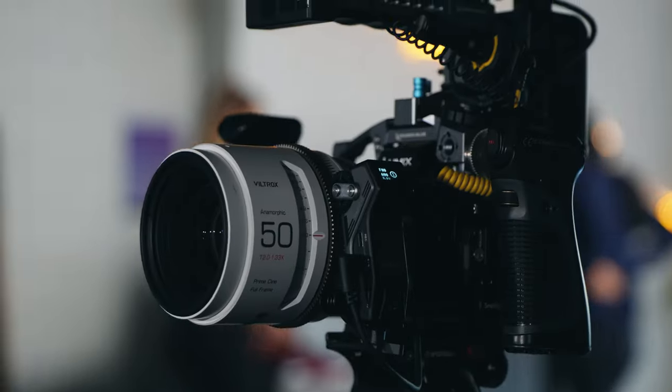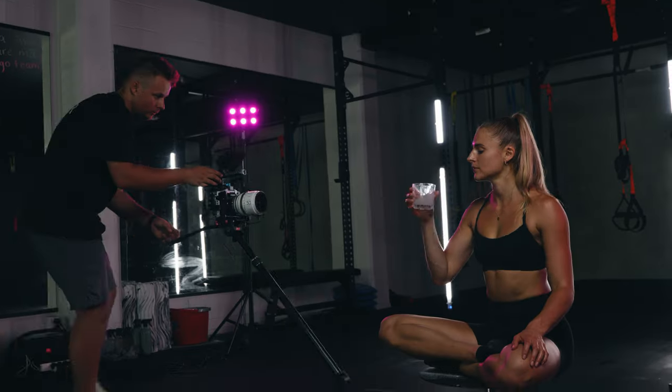If you like this camera setup, definitely consider subscribing for more content. If you have any questions, let me know down in the comments below, and I'll see you guys next time.